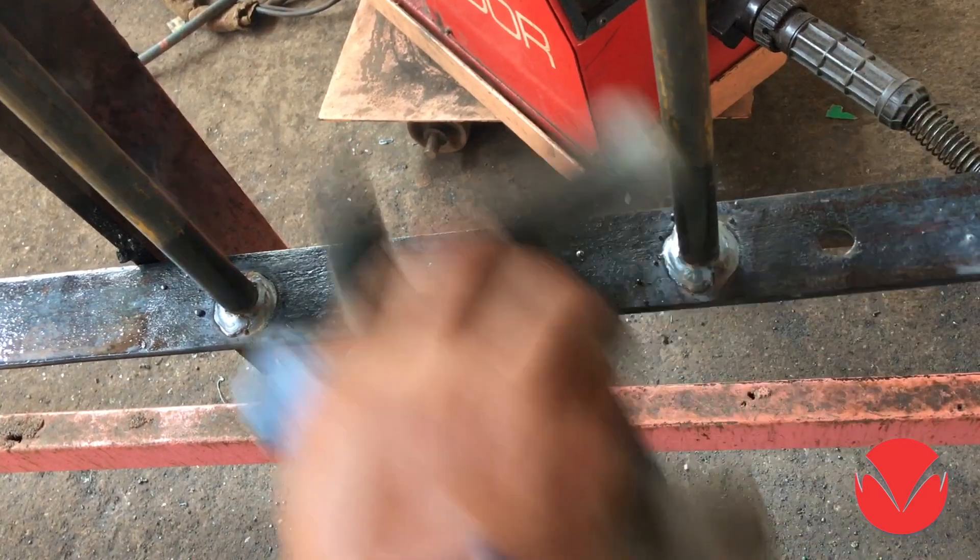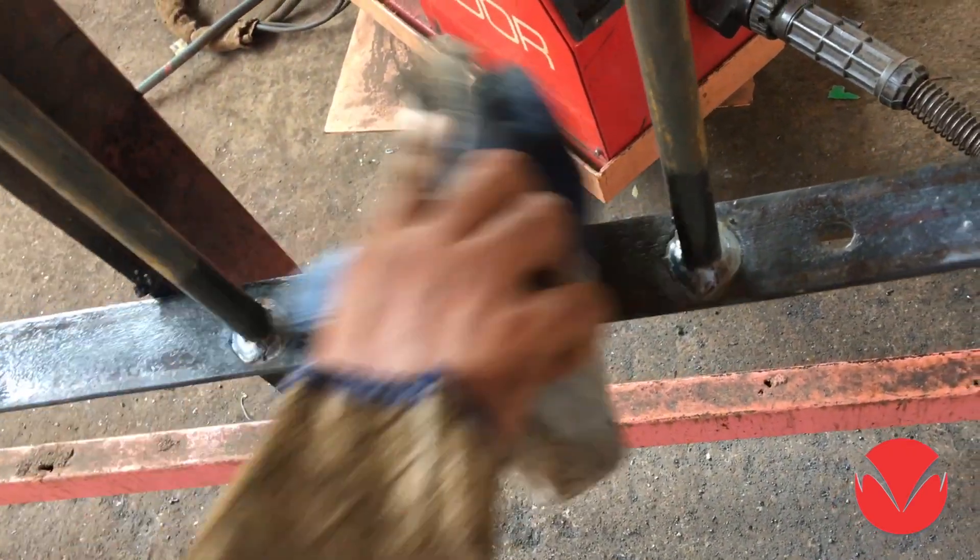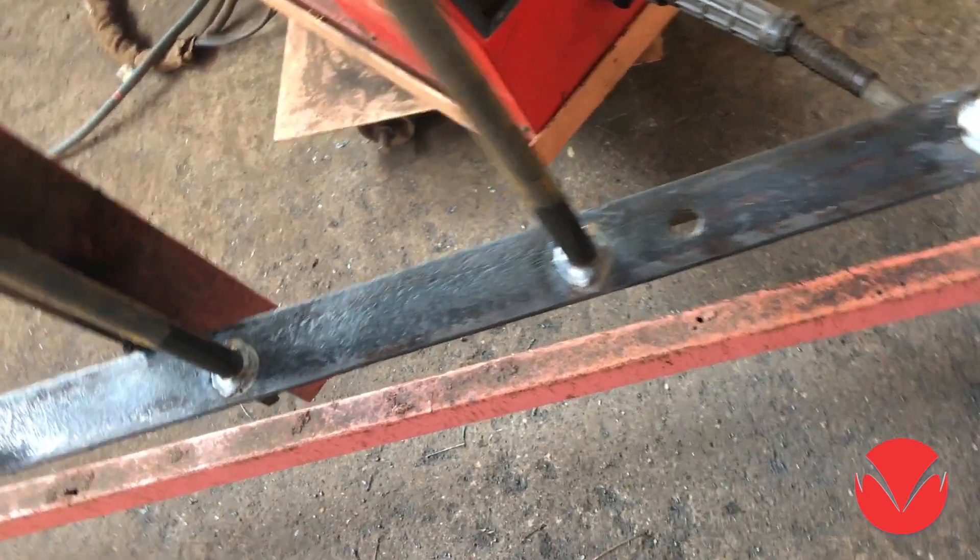Once welding is done, you will see there are no spatters. A few here and there can be removed just by a simple wipe.